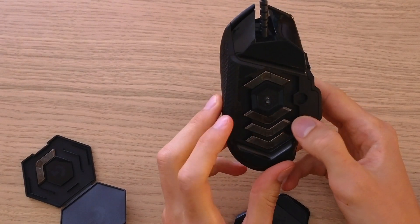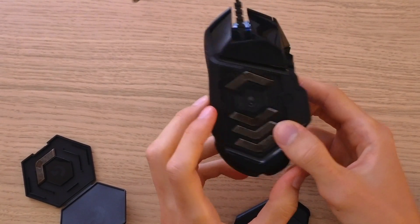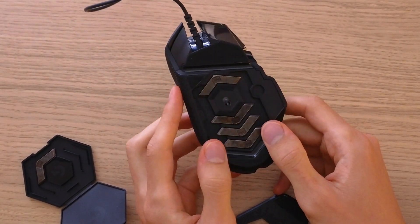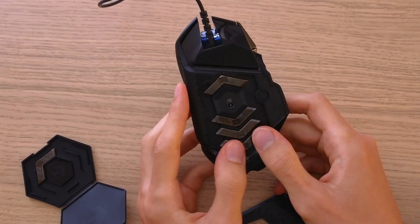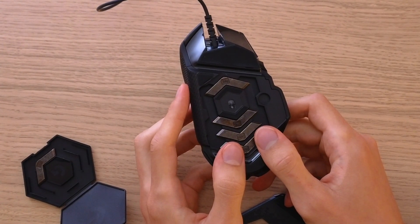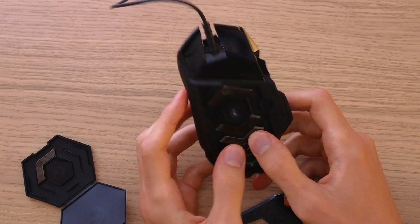And that's pretty much it. Thank you very much guys for watching, hope this video gave you value on how you can add weight to your Logitech G502 Hero mouse. If you have any questions let me know down below in the comments, and if this video is going to be helpful just write down below in the comments that it helps you.